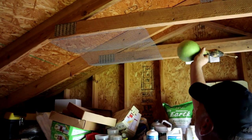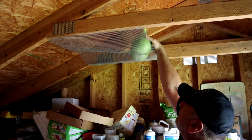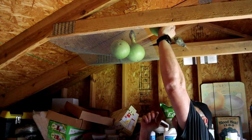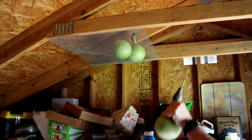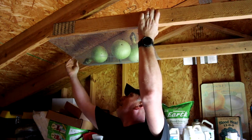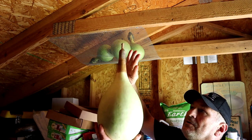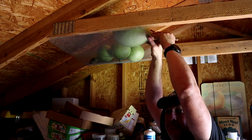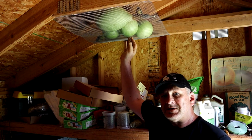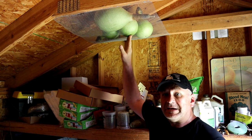We'll go ahead and put these gourds up here to let them cure. I got this big birdhouse gourd — it doesn't have the bulb, it doesn't enlarge right here at the top, don't know why. But that's okay, we'll go ahead and put it up here to cure as well. This is my first time to go ahead and do birdhouse gourds, so if you think this is a crazy idea to put them up here in my shed, please let me know down in the comments.